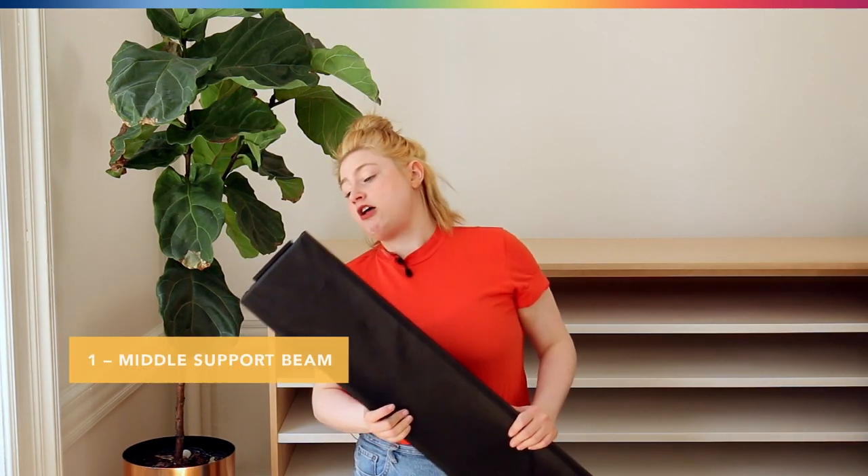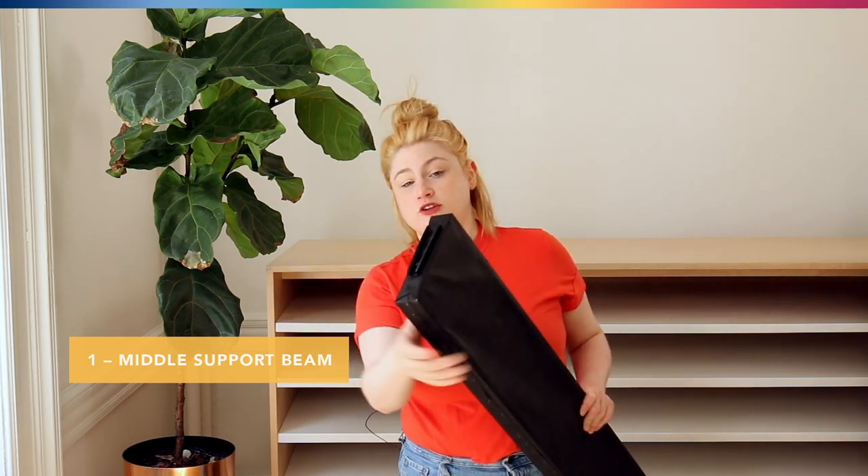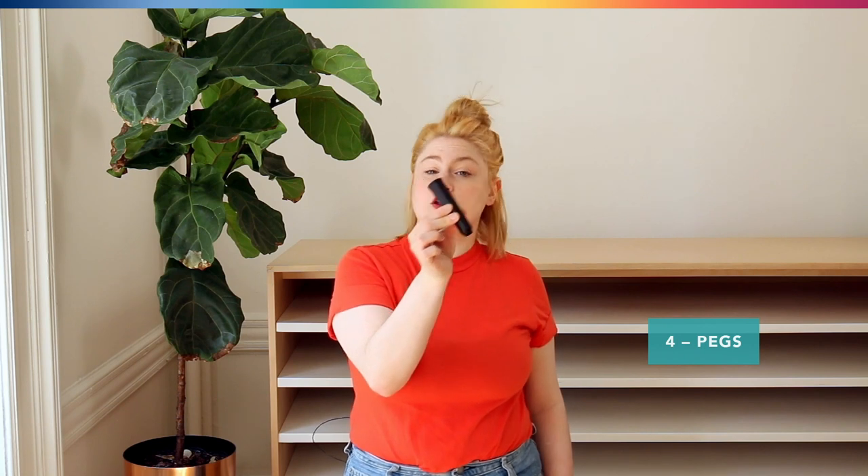Next we have the middle beam, and you can tell there are two slots on either end — they look like this, and there's one on the other end as well. Your foundation should come with four pegs that look like this, and these are going to hold all of the rails together.